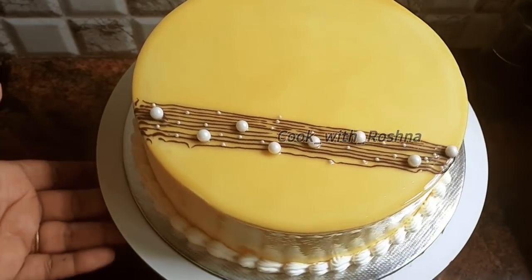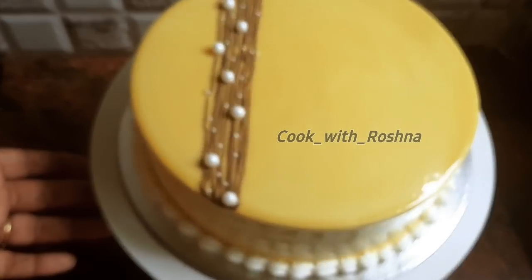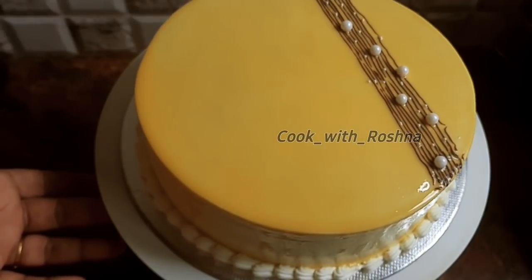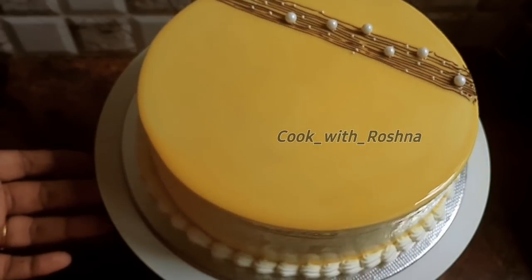Hello friends, welcome back to our channel. How are we going to make a recipe for mango truffle cake? It is a good taste. Let's go to the recipe.